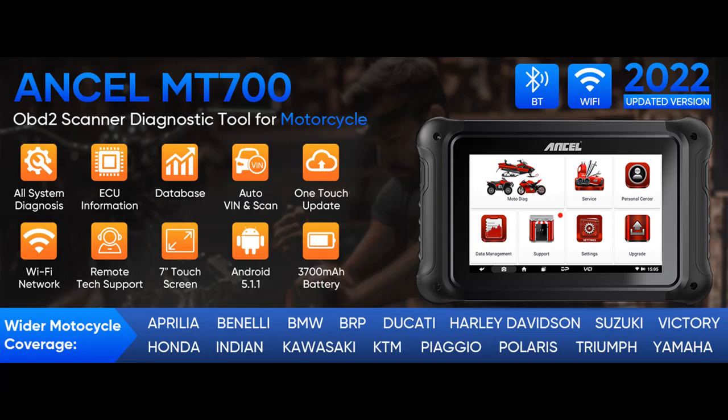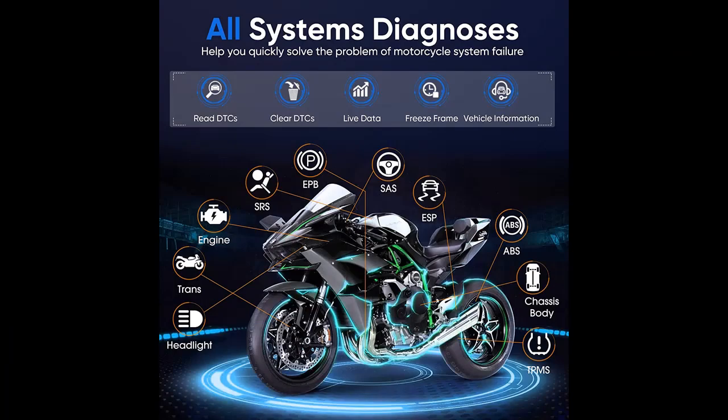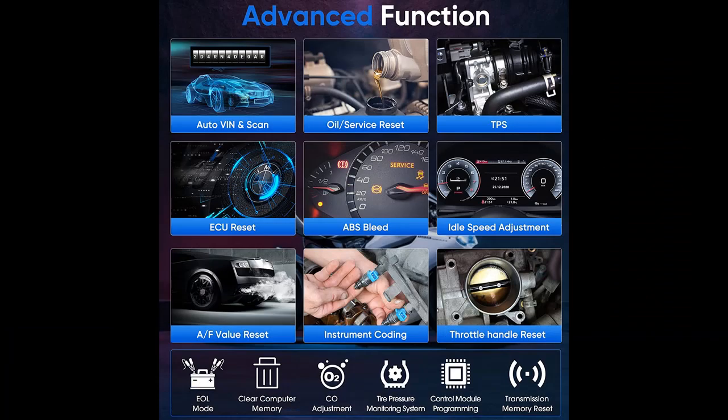Here are some reasons why you should choose the Ancel MT700. More powerful than others, it features a 7-inch touchscreen, Android 5.1.1 with Wi-Fi, 8-language operation, 1-key remote assistance to solve problems online, 1-key upgrade with no need to provide a serial number.